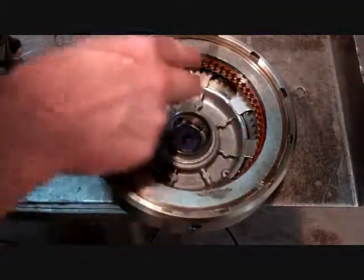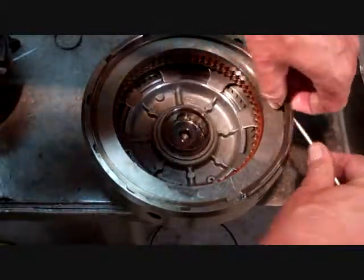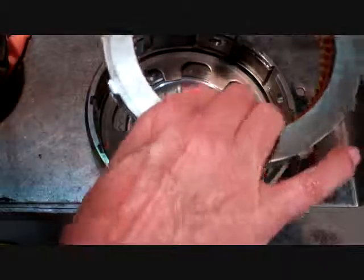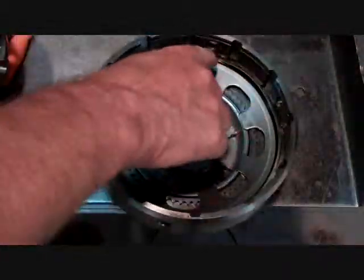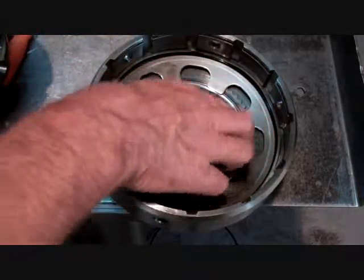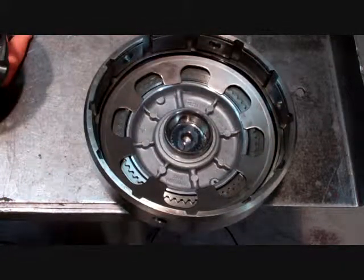Going to remove the snap ring — just going to use a screwdriver, pop the snap ring out, reach in and get the whole assembly. We've got a wavy ring in here that retains this spring plate that applies when the piston comes up, that pushes and applies the clutches.